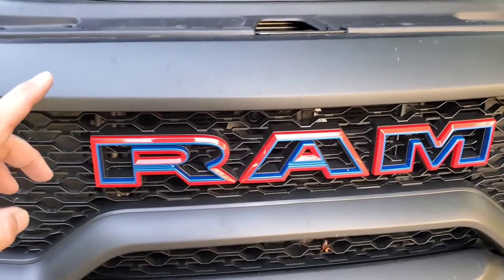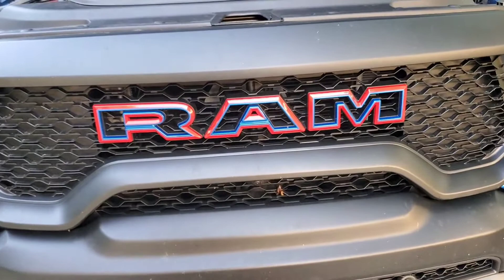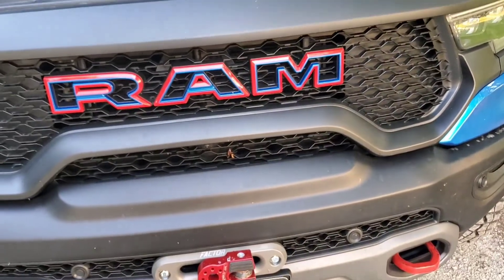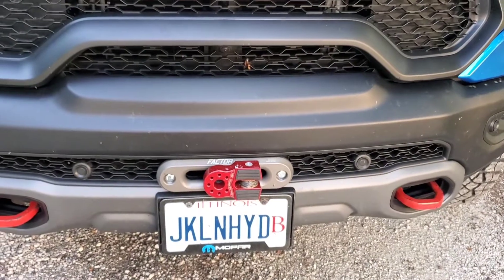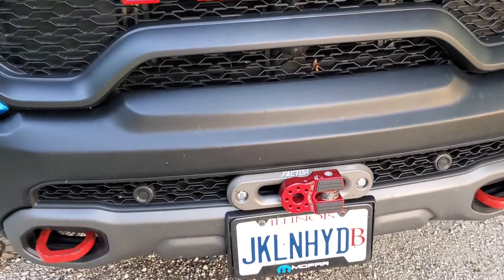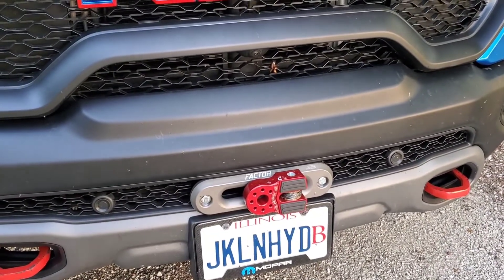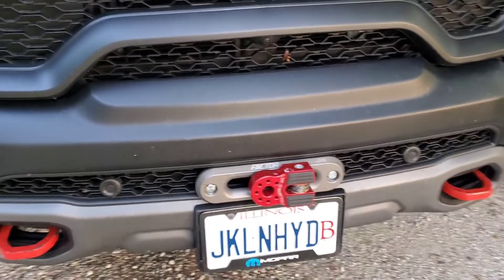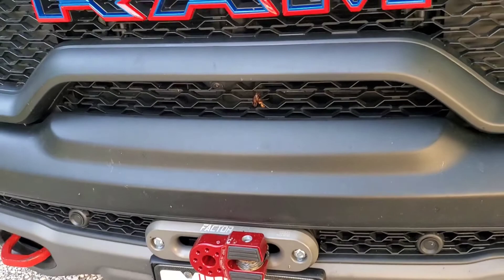I'll put it up in the description. The tow hooks are painted body color in the center and red on the outside. I've also got the Swarfer Works winch setup — they sent me the kit to try out. I haven't really used it yet, but I'm glad I have it since getting rid of the Power Wagon. That was one thing I wanted to have, and now I do.